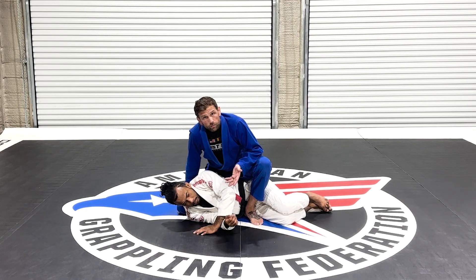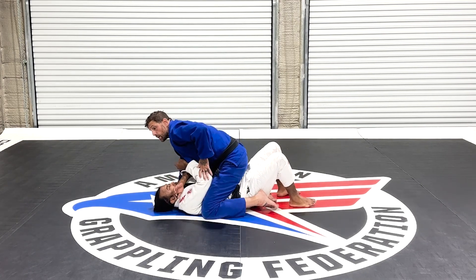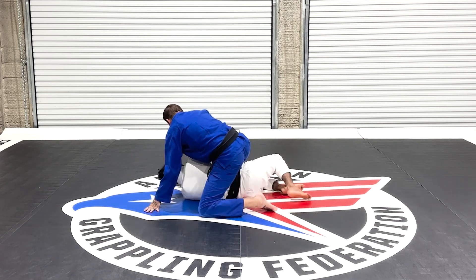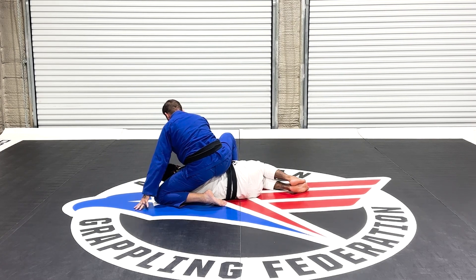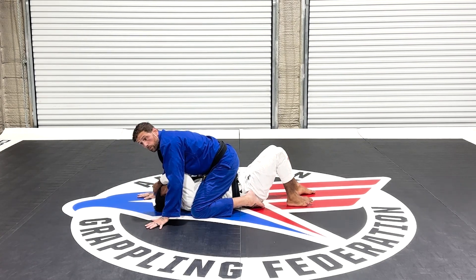This is still considered mount and technical mount. Just because we go back down to both knees does not mean that I get four more points — this is still considered mount. I'll show it to you from the other side as well. If I'm here, I'm still mounted. This is still mounted. I wouldn't get four more.